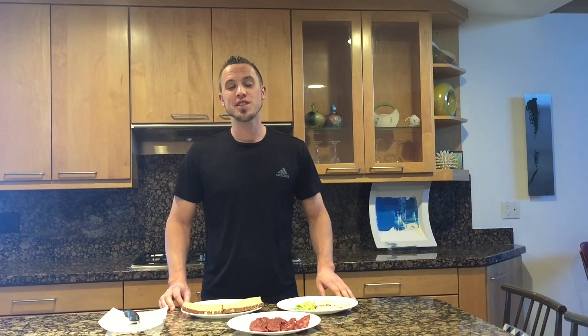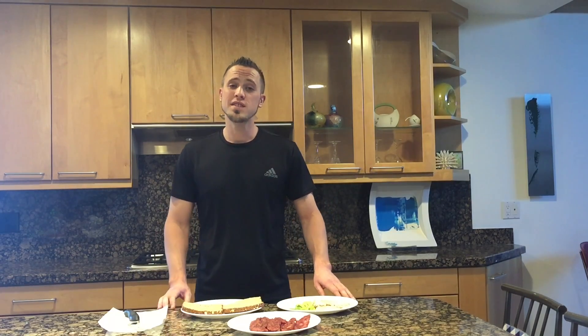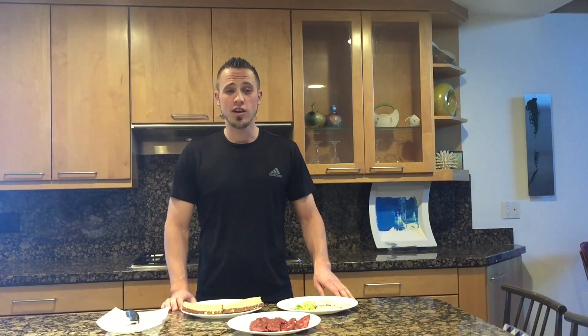Hi everyone, this is Tyler Nielsen here with Nutrecovery and today I'm going to show you an easy turkey bacon and avocado sandwich that you can make at home.